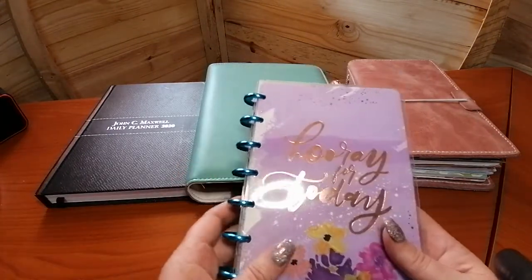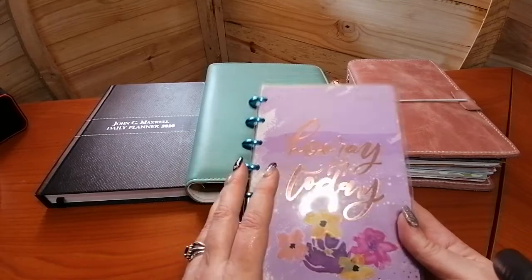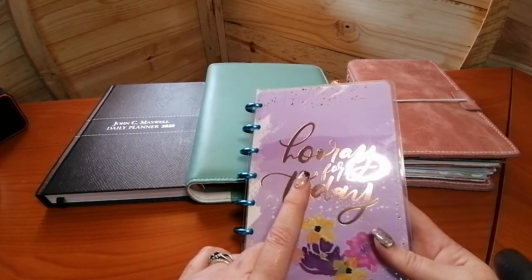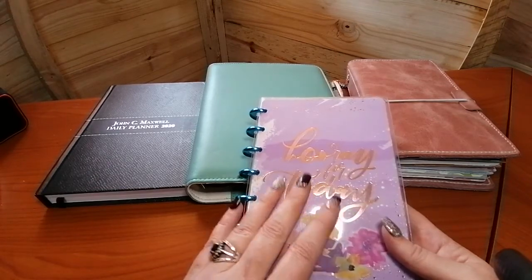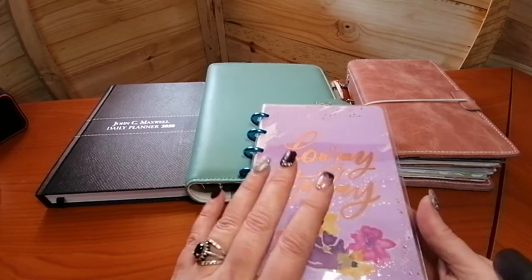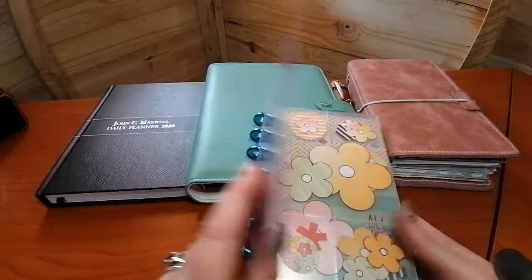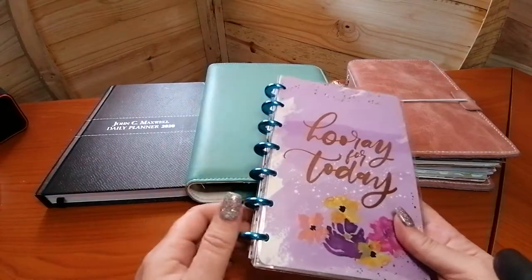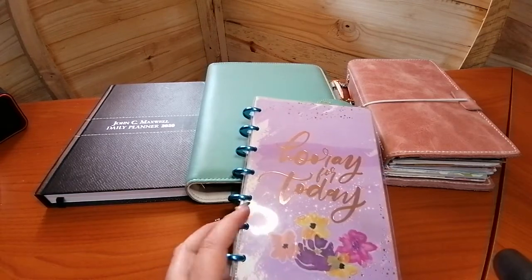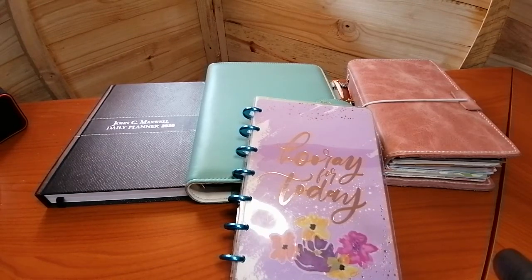For those of you who don't know, the disc-bound planner is very popular overseas, and I really wish they would bring them more readily into South Africa because, for me as a left-handed person, they were very much of a game changer. The basic premise is that everything is on these discs. While they're all bound like this they look very much like a spiral or a coil. I'm just going to grab my loose discs.